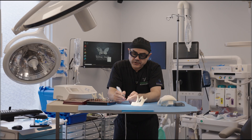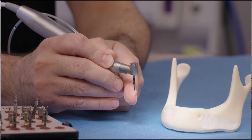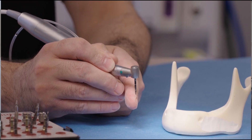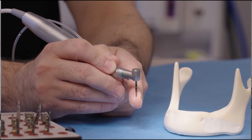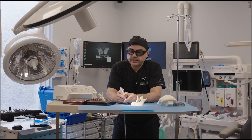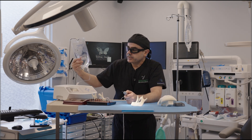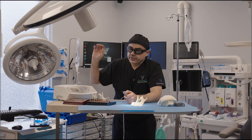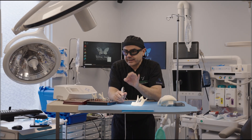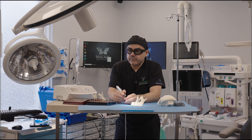The first drill is called the pilot drill. The pilot drill is your initial marking. With implant dentistry, it is super important to make sure you have good irrigation — the irrigation that is flowing through and cooling down the bone of the patient is very important.